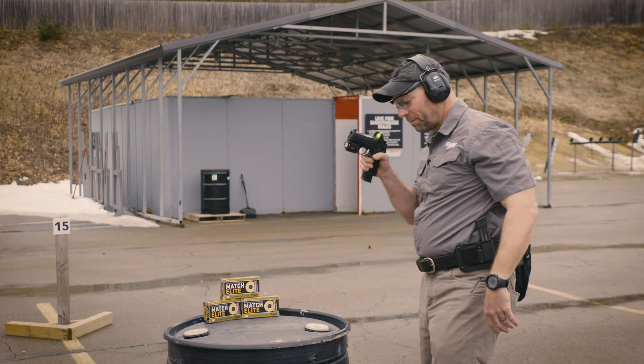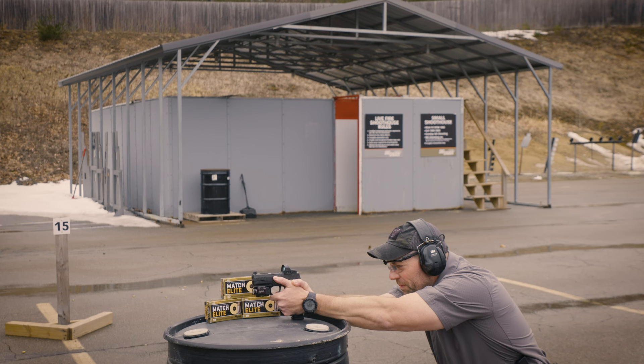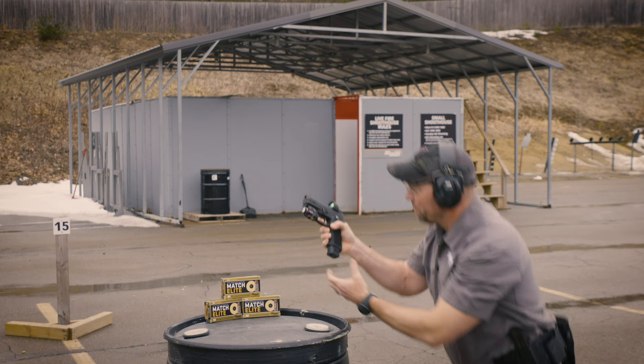Get down into a good kneeling position, I'll place the base of the extended magazine on the drum. I'll go ahead and aim in, smooth press on that trigger. I'm going to fire three rounds.